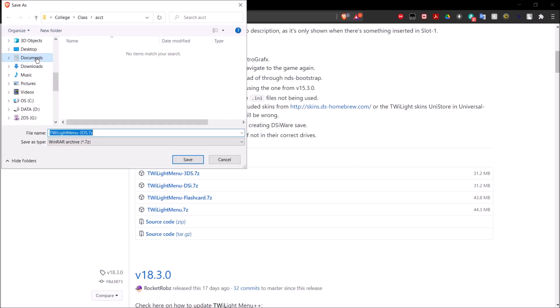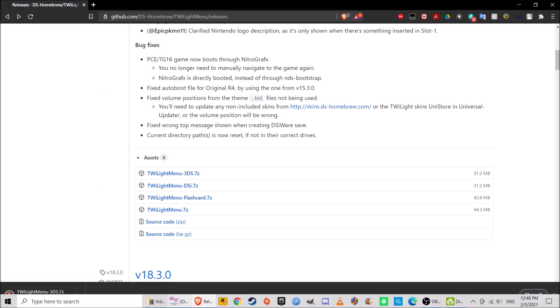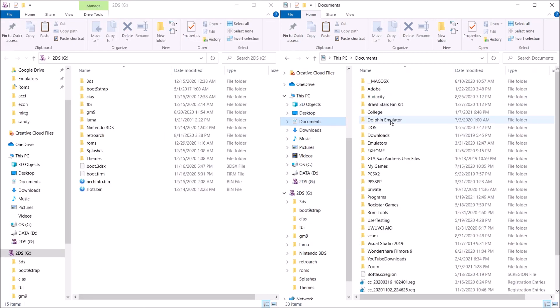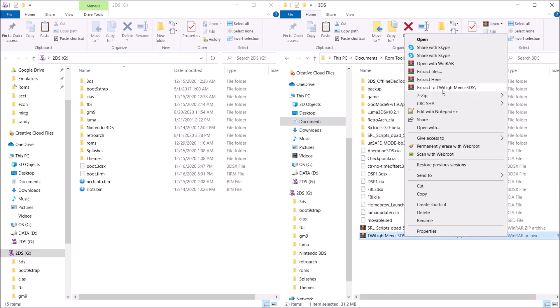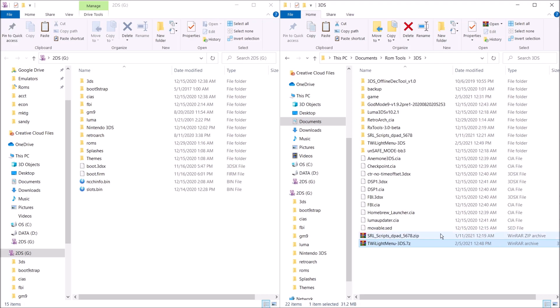Go ahead and save that download. Once it's finished downloading, we can go ahead and find it, locate it, and extract it. Now we have our Twilight Menu 3DS folder right here.